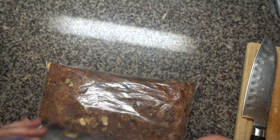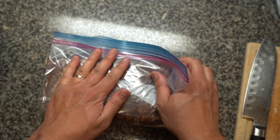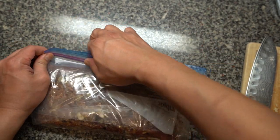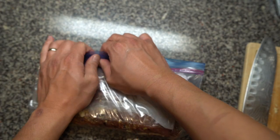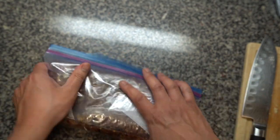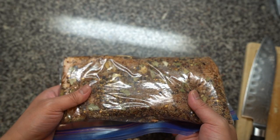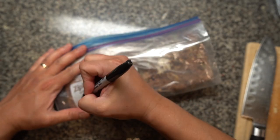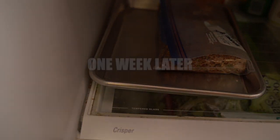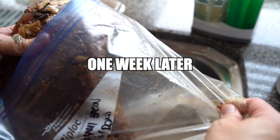Try to remove as much air from the bag as possible before you zip it — just fold it making sure you're removing as much air as possible. As you can see, it's well coated. Always label your bags so you know when you started curing. Put that in the fridge for seven days, turning it over every few days so that the cure evenly distributes.